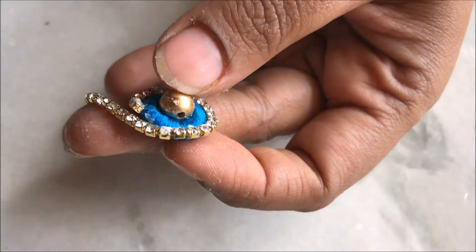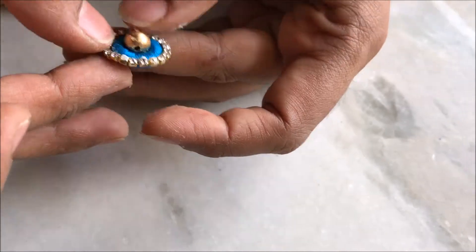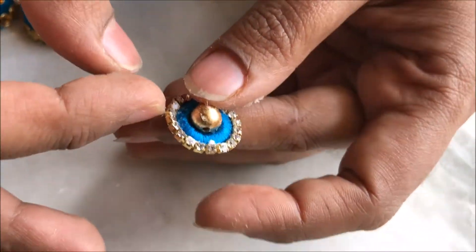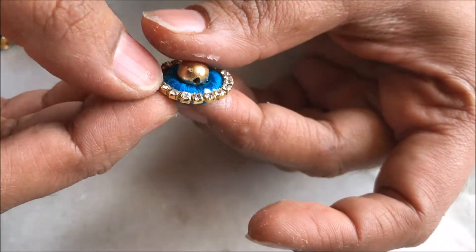Little by little, bring the stone chain around and glue it, setting it aside as you apply a nice thick coat of glue. Cut it at the end, let it dry, and shape it properly.